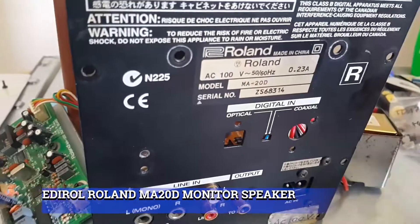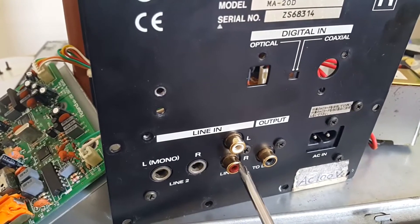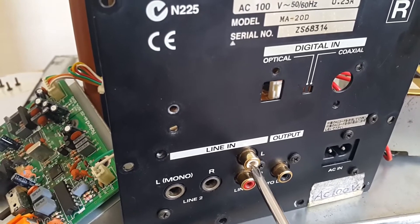Today I'm going to repair this powered speaker monitor that has no left input. When you plug in the RCA jack to right and left, only the right channel is making sound and there is no sound from the left channel.